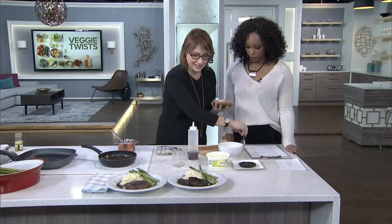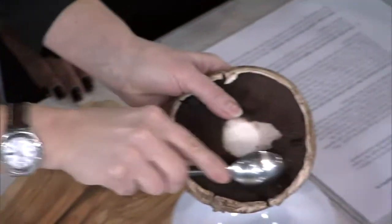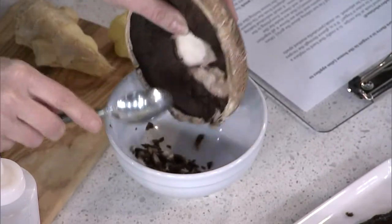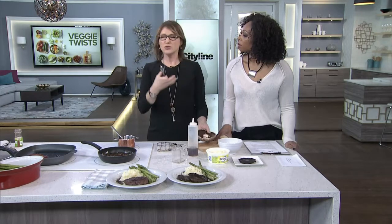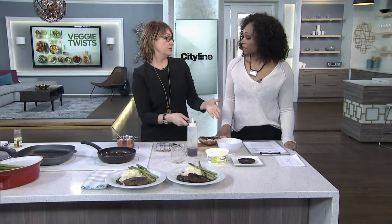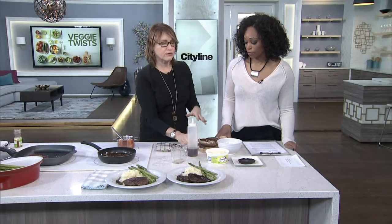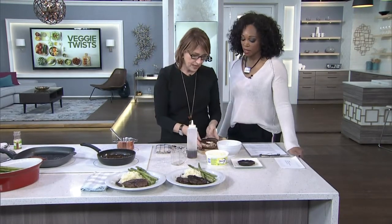People are very confused about the portobello mushroom because a lot of people suggest that you gill it. The gills are just these little gills right here — you scoop them out into a little bowl and take them out. Here's the deal: if you're a person who loves truffle oil, those little woodsy, yummy mushroom dishes, don't take the gills out, because that's what gives you that flavor. You only take the gills out if you love mushrooms but don't like that really strong, woodsy flavor.